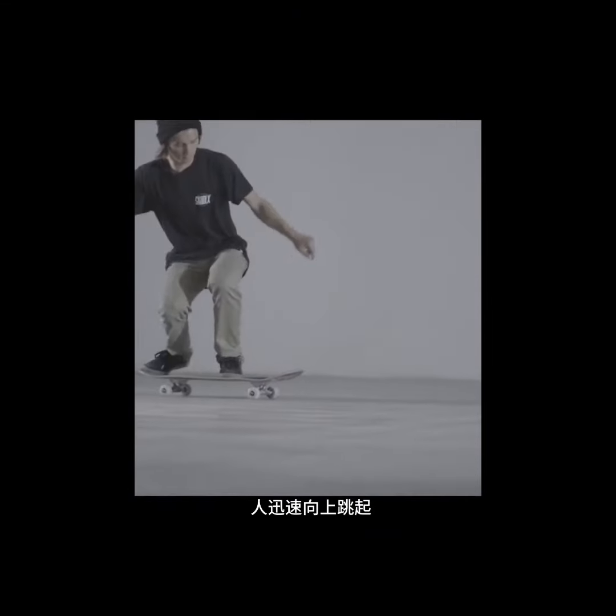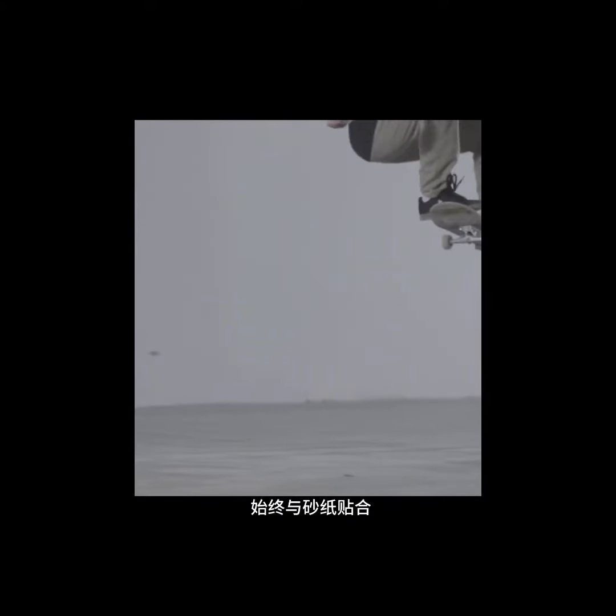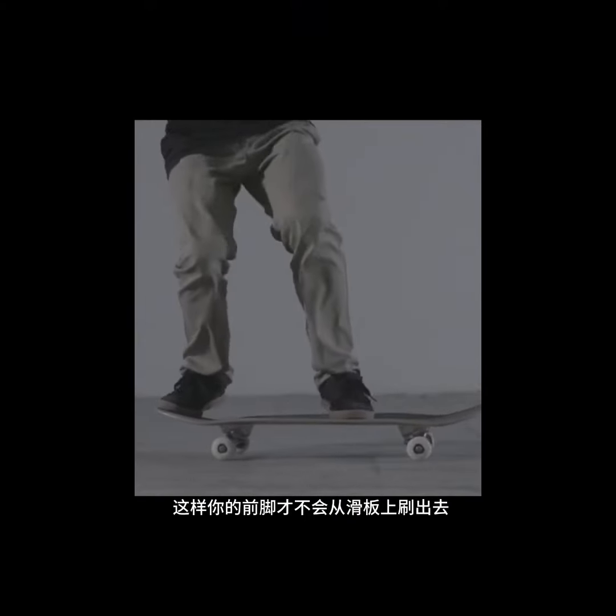As soon as the tail hits the ground, jump upward and slide your front foot from the middle of the board towards the nose simultaneously. It's important that your front foot is well placed on the grip tape so your front foot doesn't slide off the board.